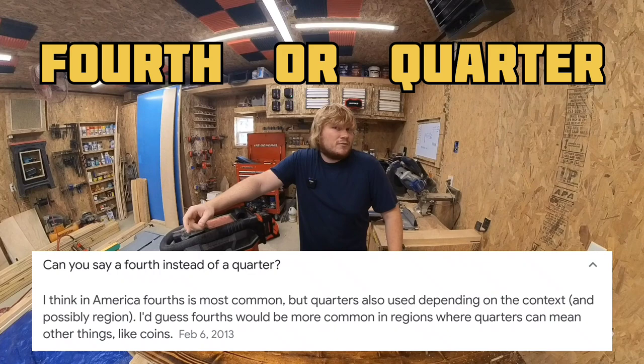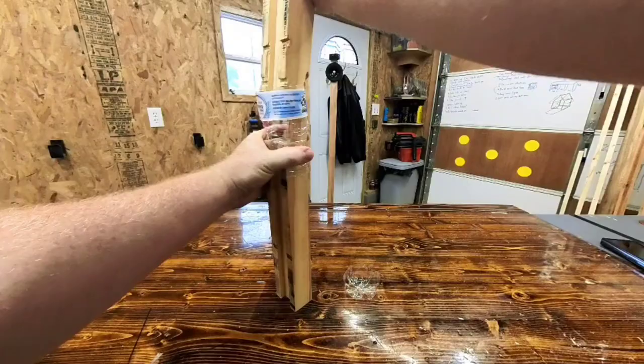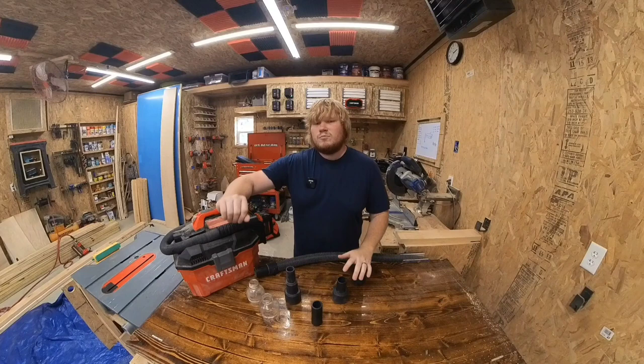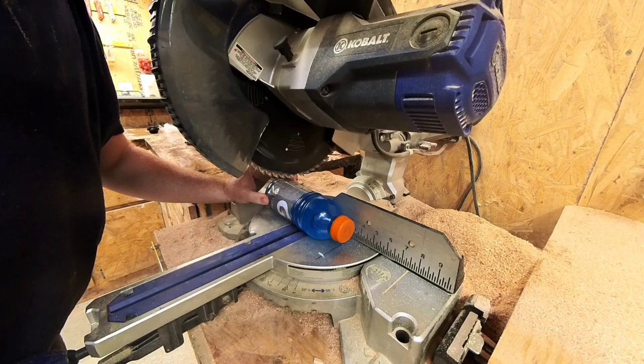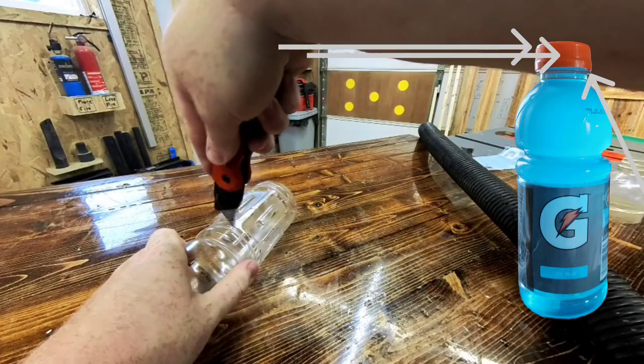I remember this ridiculously idiotic clickbait DIY hack where you take a water bottle and shrink it onto a broken table leg and, yay, you're a carpenter now! Which got me thinking — there is no bottle more durable than a Gatorade bottle. So I grabbed one of those, hacked off the top, and grabbed my heat gun. The mouth, thread, and bead of the bottle almost fit perfectly inside the hose end, and a little heat and it snugs right inside.